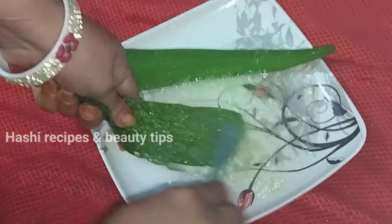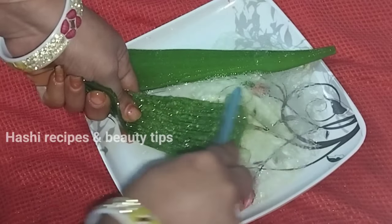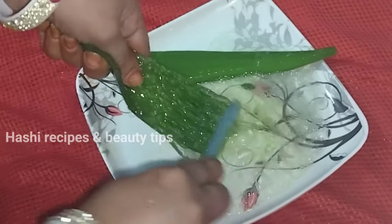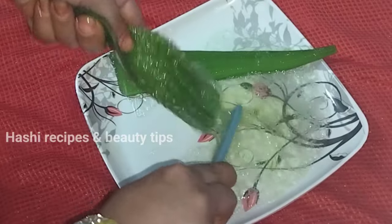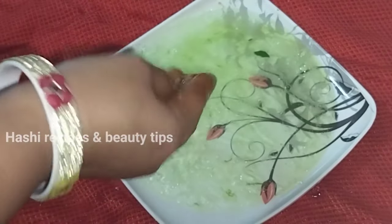You can paste it in the liquid. We will make this in a gel form. We will make it in a small piece of gel and mix it up.